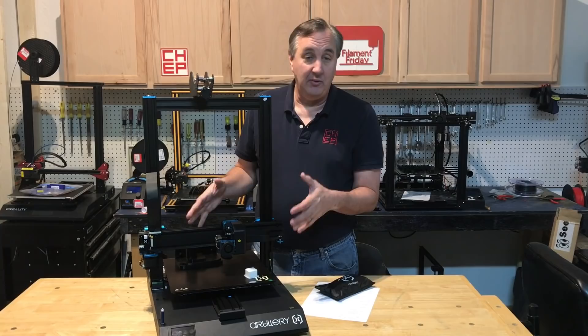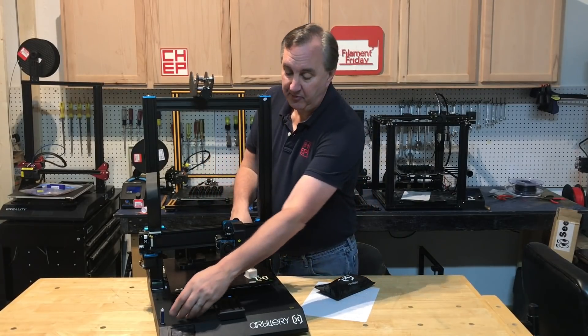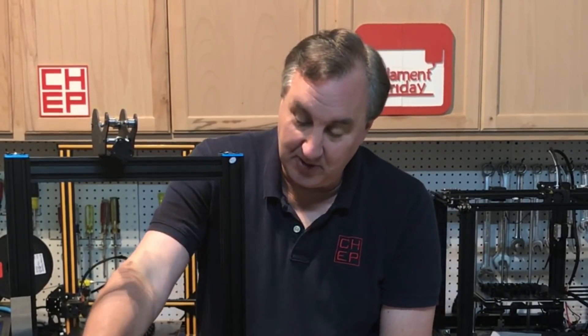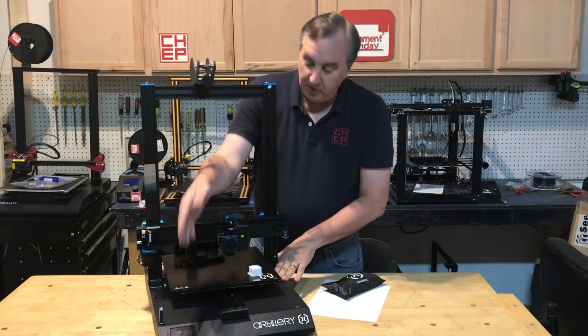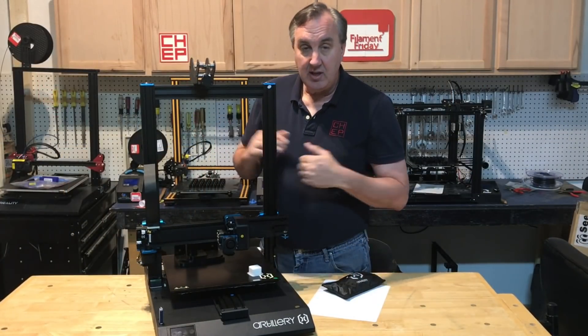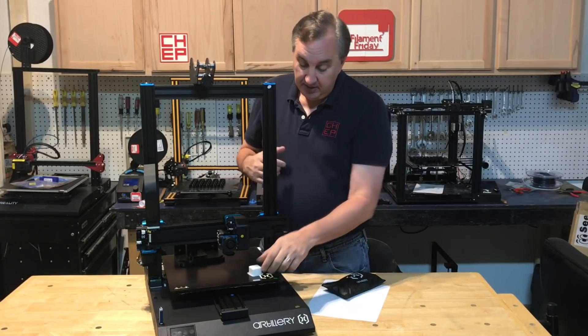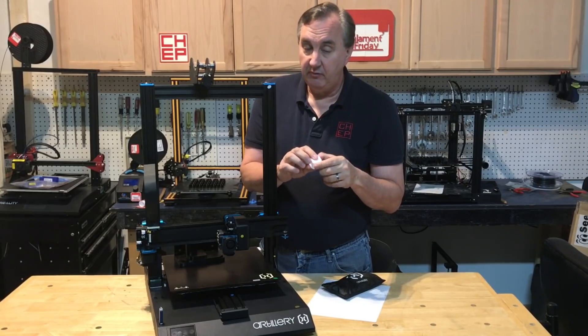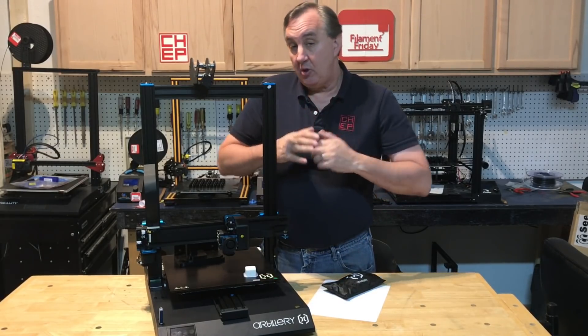Once I had it assembled I was ready to test it out. They give you a sample file on a USB stick. It does have a micro SD card slot and a USB cable slot, but now it also has a USB stick slot, which is awesome because it's easy to plug in and run from that. The sample file was just a little cube with their symbol on it. It printed fine — actually pretty quick — and the sides weren't too bad for such a quick print. But then the trouble started.